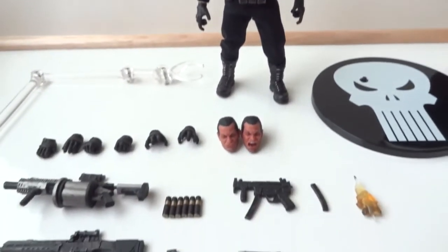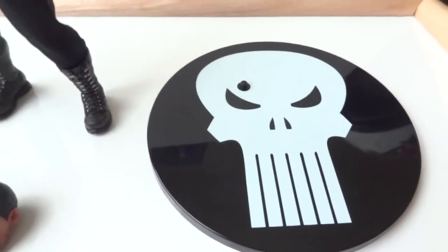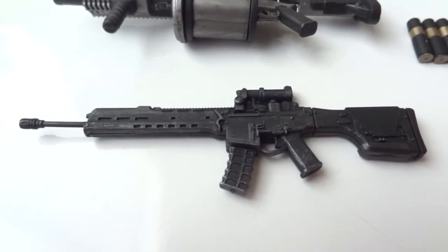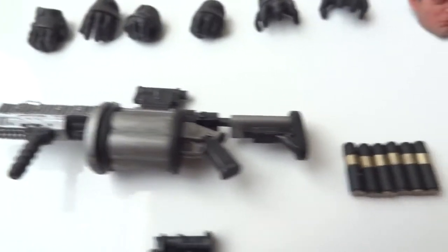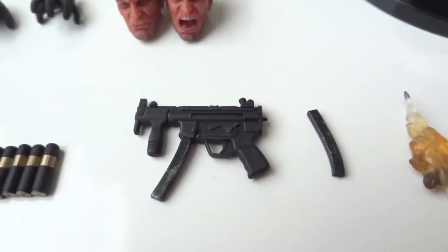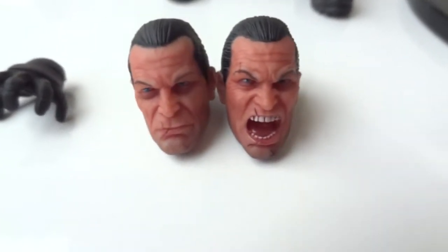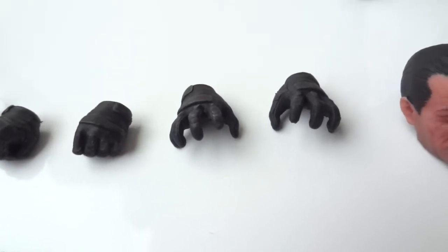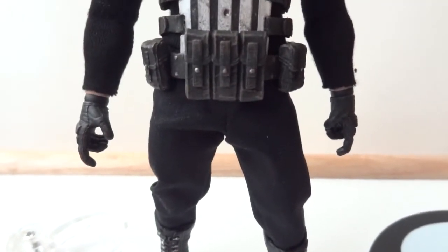Here we have the Punisher outside the packaging. Let's look at the accessories first because he comes with quite a bit. First we have the Punisher base with a translucent rod, then as far as weaponry: a rifle with a removable magazine, a grenade launcher with six grenades, an MP5 with the magazine and an effect piece, and a pistol with the magazine. It comes with two alternate heads — the regular, the angry, and the beat-up head — plus a bunch of hands: grasping hands, a pair of fists, gesture hands, and two trigger finger hands.